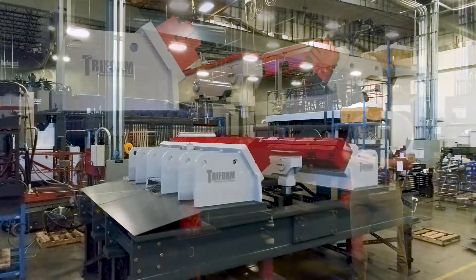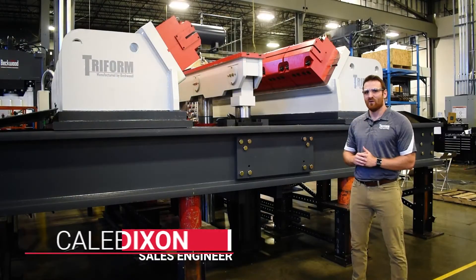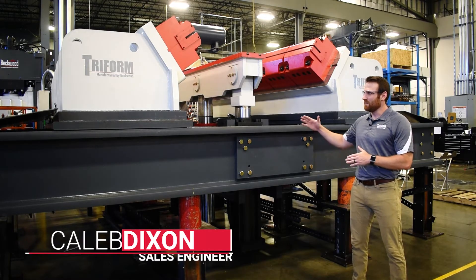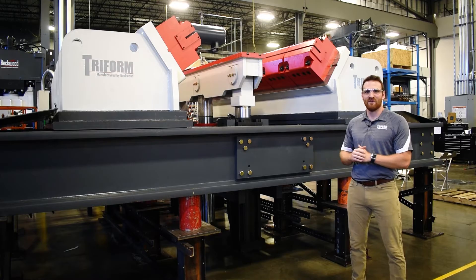Today we have a 200 ton sheet stretch form machine that will be used in the aerospace and defense industry. When installed, it will be installed in a pit at the customer's facility, so we have it up on risers here at our shop.